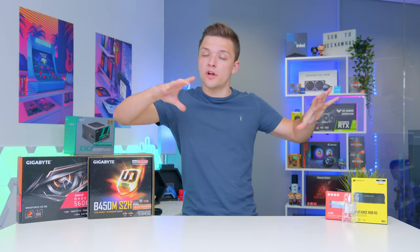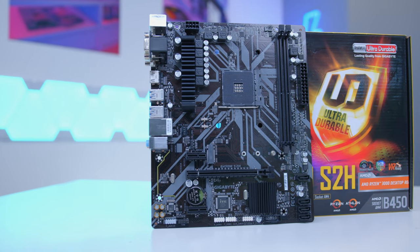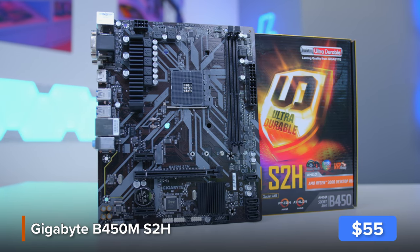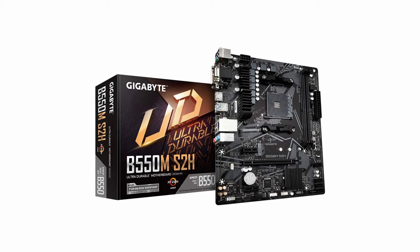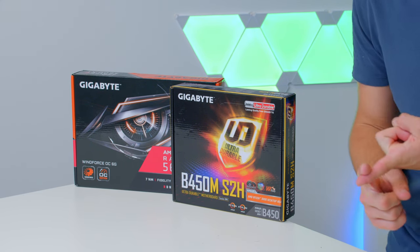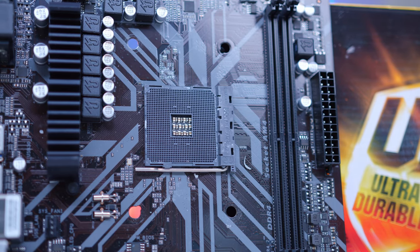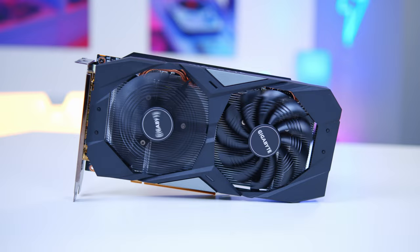I'm going to give you a rundown of all the component choices before we put the system together. At the heart of this build is the Gigabyte B450M S2H — one of the best budget B450 boards on the market. Some of you might be confused why I'm using this rather than the newer B550, but simply put, you don't need B550 for this build. We don't need expensive Gen 4 storage, loads of USB-C, or heavy overclocking headroom. We just need a board with plenty of connectivity, support for the latest GPUs, and enough RAM to keep the system ticking over.